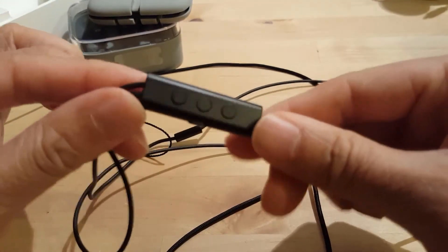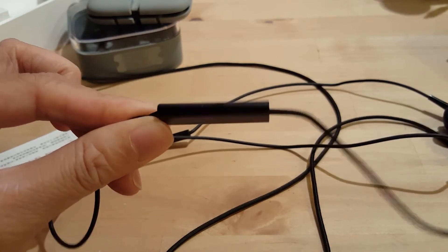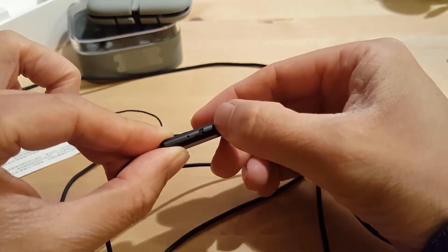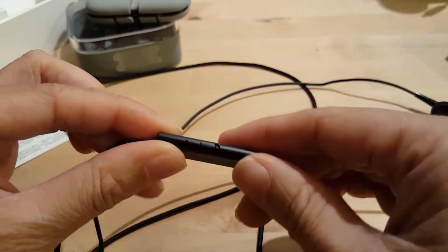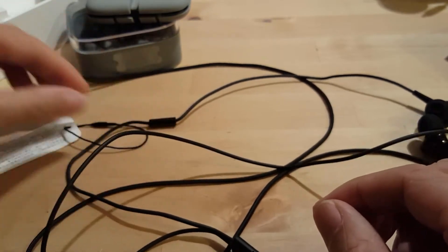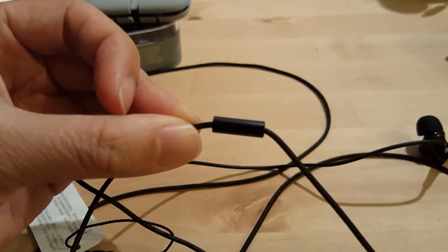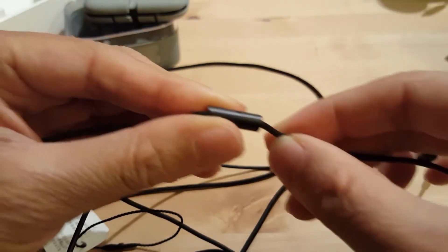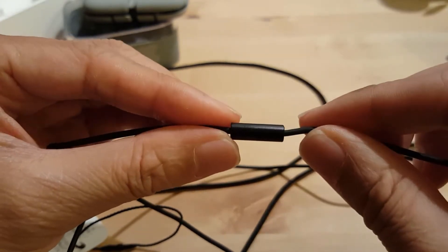This is the main bit where you switch the noise cancelling on — the switch is here, that's on and off. You also have the other buttons which control the songs or answer calls. And part of the right earbud we have this little thing which is like a little mic. There's a little hole here — that's probably picking up sounds for noise cancelling.